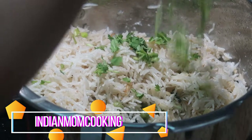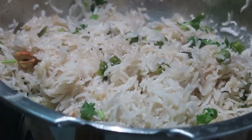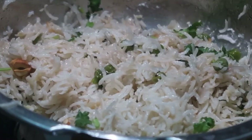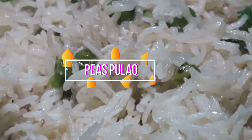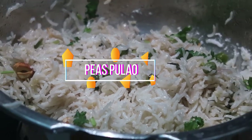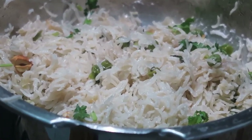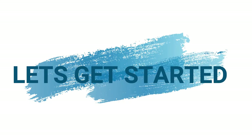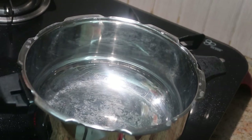Hello everyone, welcome to my channel Indian Mom Cooking. Today's recipe is peas pulao — very simple, easy, and delicious. It's a great option for your kids' lunch box. I made this peas pulao in a cooker, so let's get started. The ingredients are very minimal and you can make it in 15 to 20 minutes.